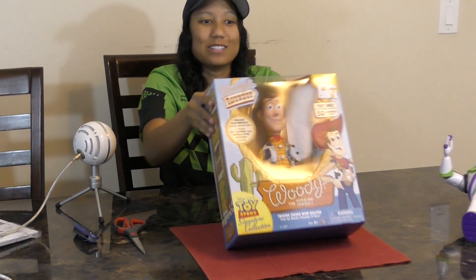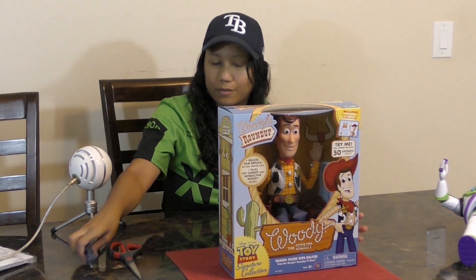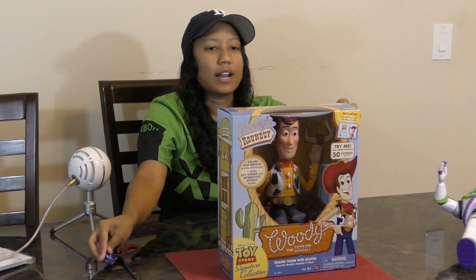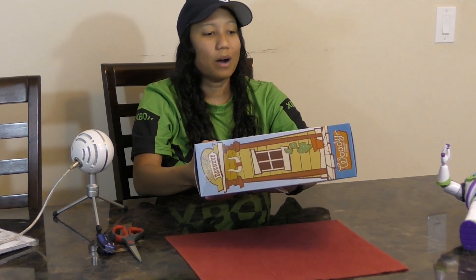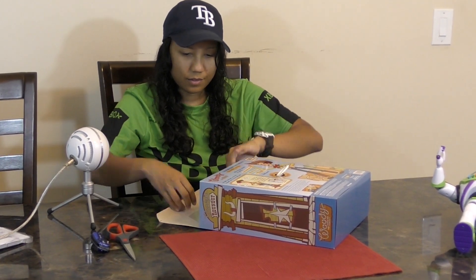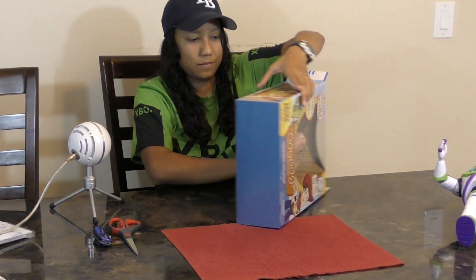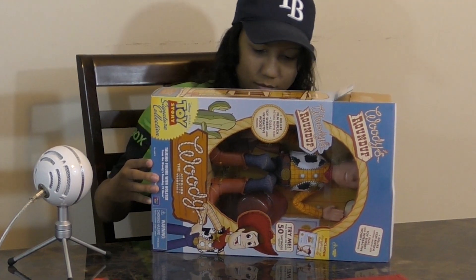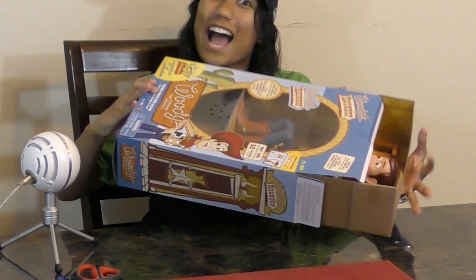Let's go ahead and open this one up. This is a lot easier than the Buzz — there just seems to be one little piece of tape. This box looks like it could be the Toy Story 2 box, or at least it looks like it would be.